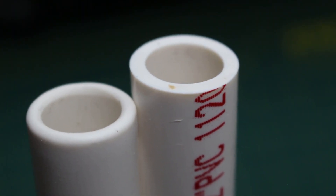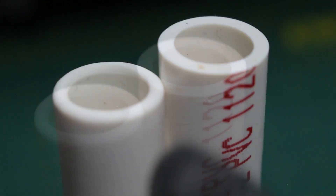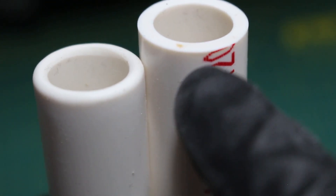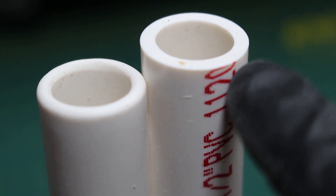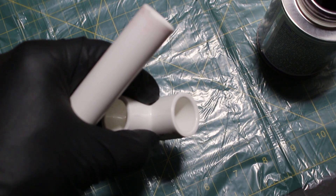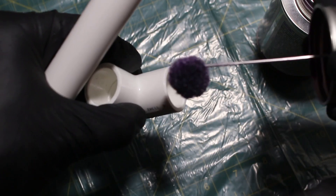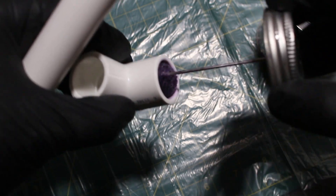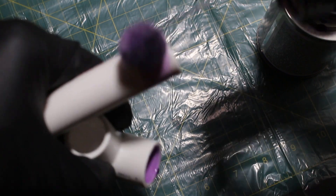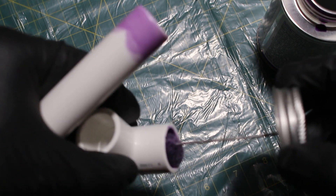Once our pipe is properly cut and prepped, we can move on to priming and cementing our pipes and fittings. As you can see, our prepped pipe is the one on the left, while the one on the right has much sharper outside and inner edges. So we're now going to prime our pipe and fitting — we're going to prime the inside of our fitting, the outside of our pipe, and once again the inside of our fitting.